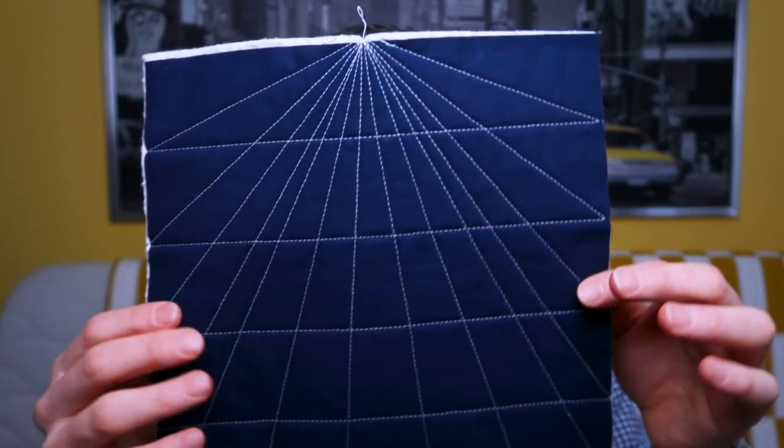You often hear me during this video series saying I have no idea why I called this design this, but this design really does make me think about space for some reason. Not sure why, but I'm going with it.